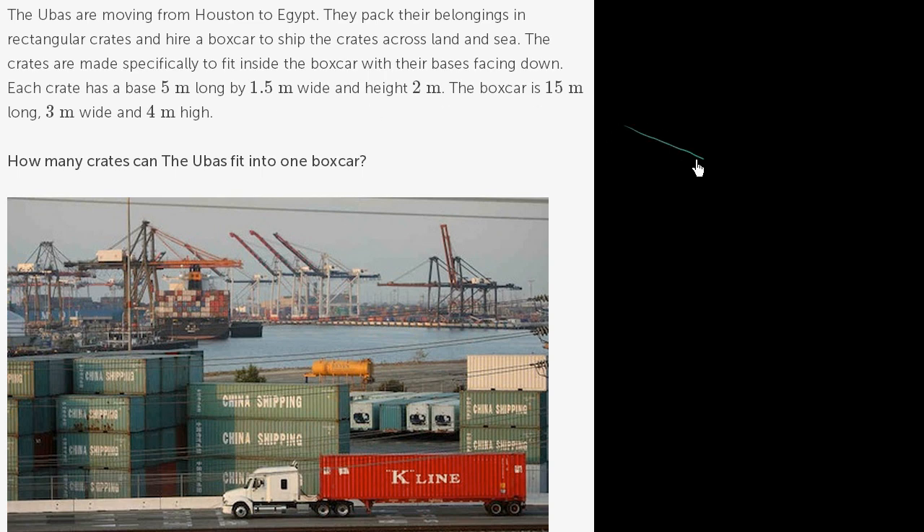So each crate is 5 meters long and 1.5 meters wide, and has a height of 2 meters. So its height might look something like this — a height of 2 meters. That's each of the crates.